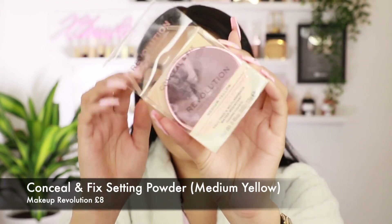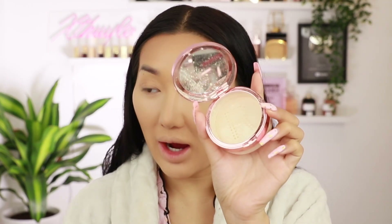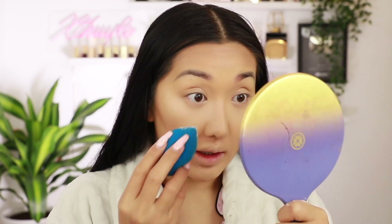Okay so for powder I'm going to go in with the Conceal and Fix loose setting powder in the shade medium yellow. This powder is so unnecessarily chunky — like why is the lid so freaking thick? There's no powder coming out of this thing. A little bit of powder there. Oh my god my under eyes have creased so badly. Make sure you blend everything out before you set it otherwise you'll set in all the horrible creases. Guys this foundation just keeps creasing around my nose and my smile lines — really deep set creases. This powder is making me look really old, it's really sticking to any little fine lines and making it look very wrinkly. Oh my god my forehead's creasing as well.